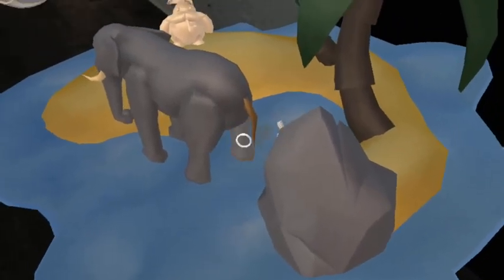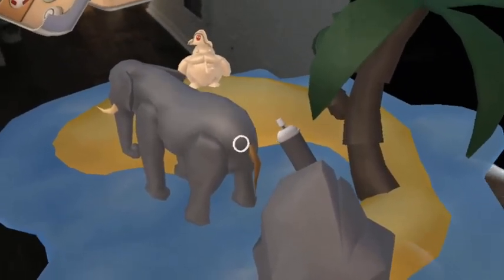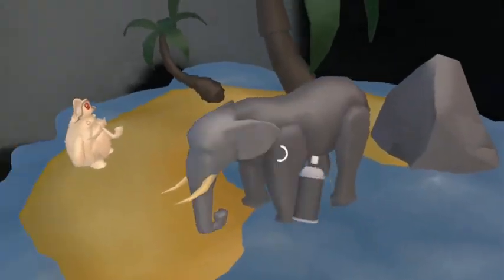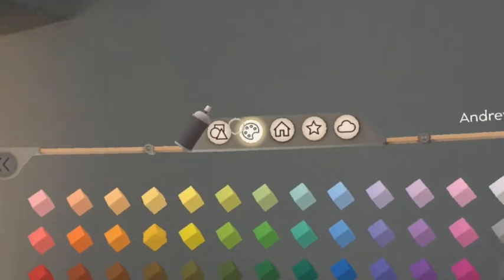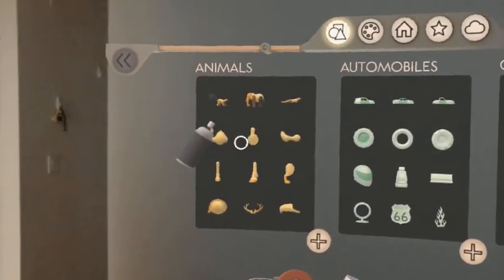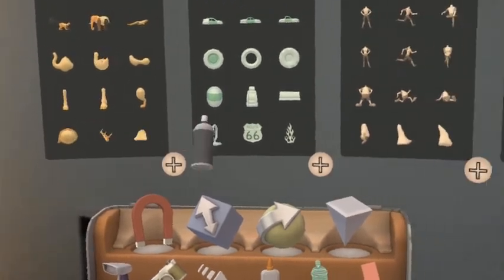And you kind of have to walk around your hologram here. So now I have an elephant and I can actually add more things to this.